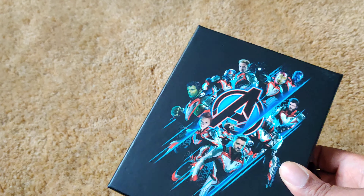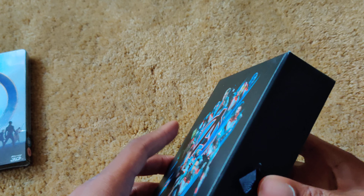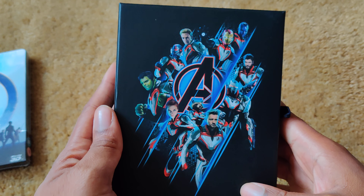Let's check this out first. That's what comes with the set. But here's the front — just have a good look at it. Nothing on the back, as you can see.